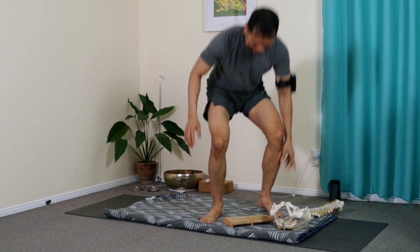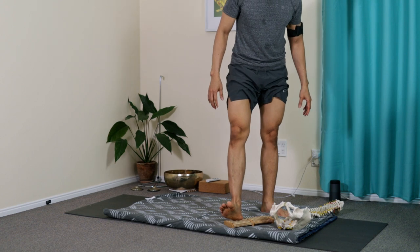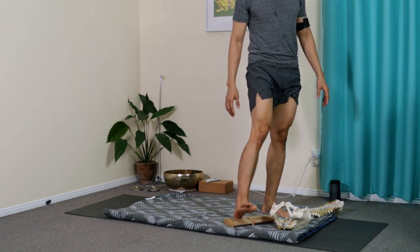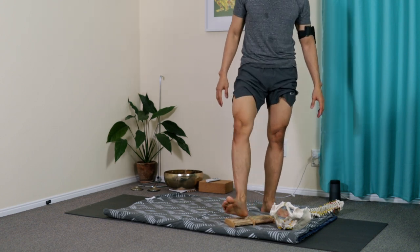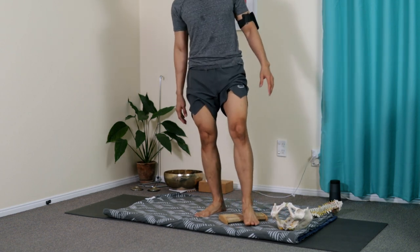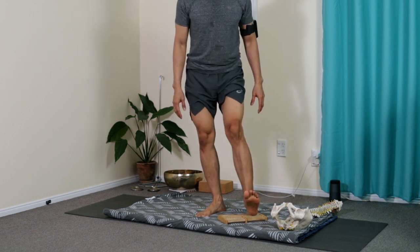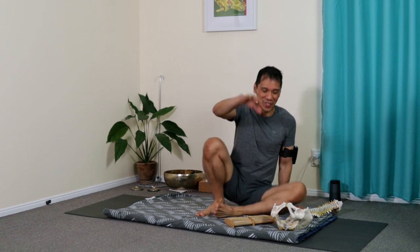You can do it standing, pressing the edges of the heel, or massage the whole foot while focusing on the outer edges of the heel.